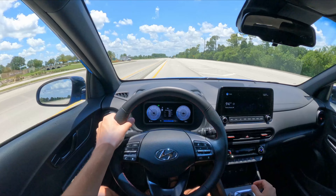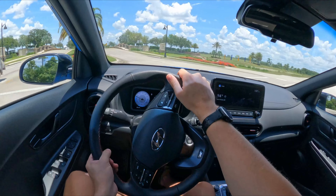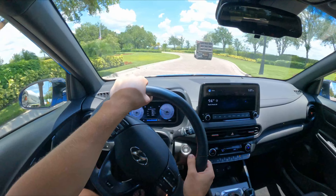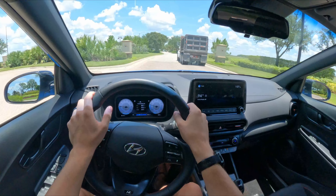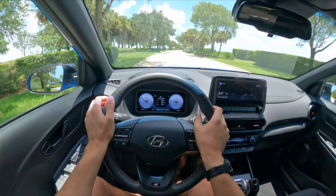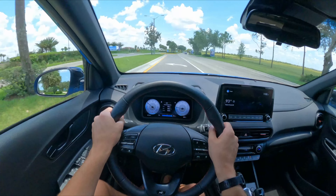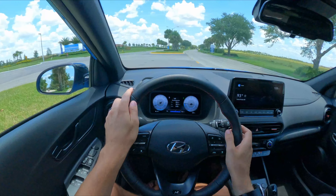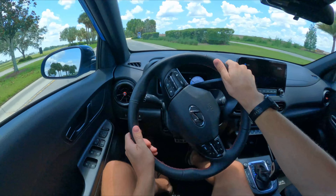Going around $40,000 for the Kona N, it handles so well for a boxy SUV. Getting back on the brakes, the suspension does okay. Speaking of the torsion beam, the ride quality in here is actually pretty good — you'd never guess it's a torsion beam, so it's impressive for a cheaper suspension design. The car brakes well and doesn't dive that much under hard braking before accelerating back out.